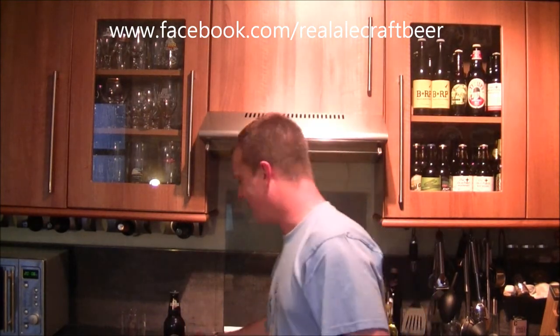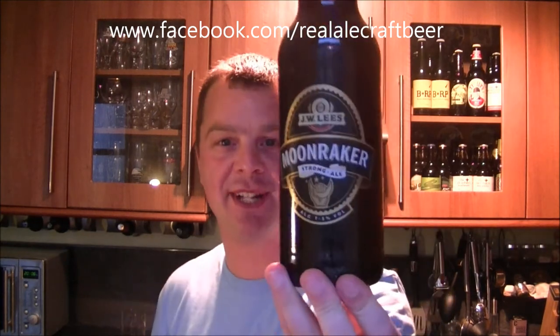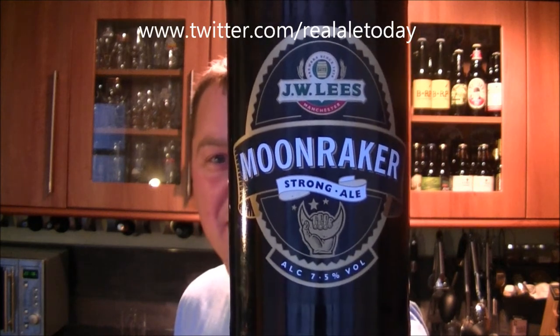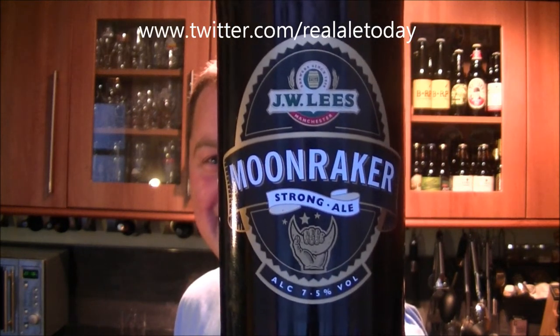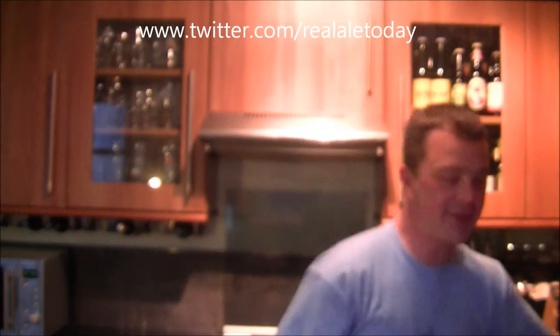Hello again. Welcome to another edition of the Real Ale Guide. Today's beer — first, let me show you the beer. I'm hanging out on Google Plus with some of the great British beer reviewers on YouTube.